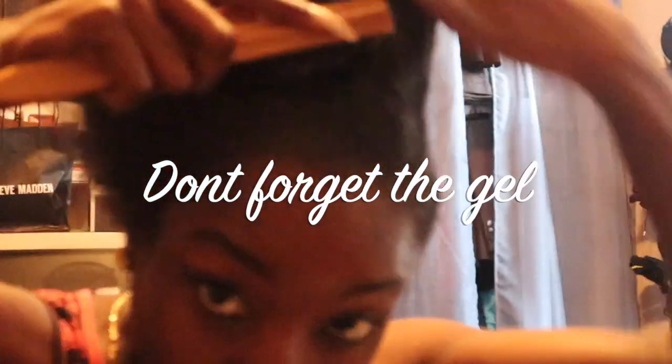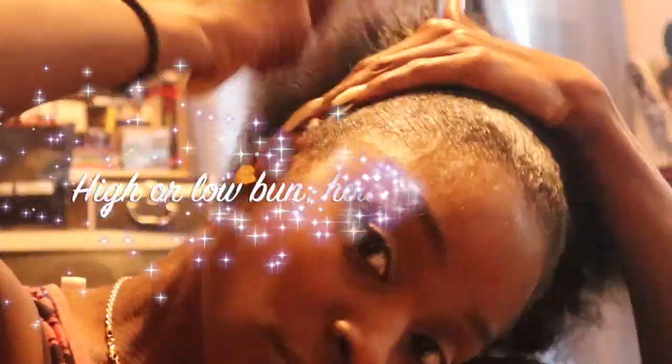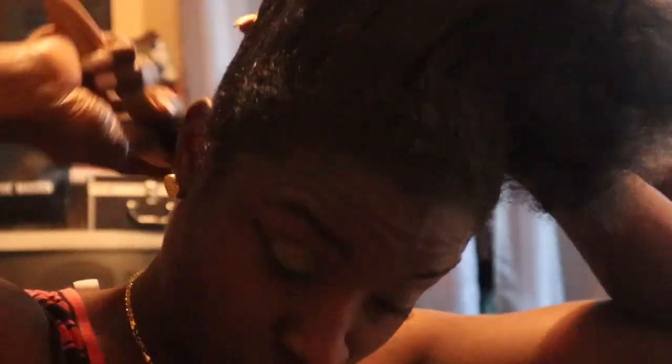Don't forget to put the gel — apply as much as needed onto the hair. High or low, I know this is a high bun how-to video, but essentially however you choose. I'm going with the high bun.